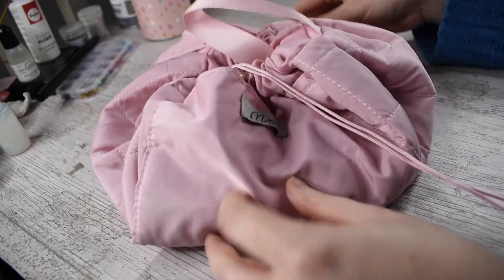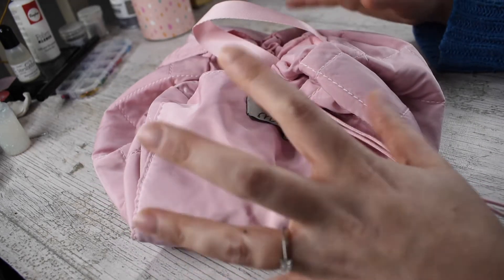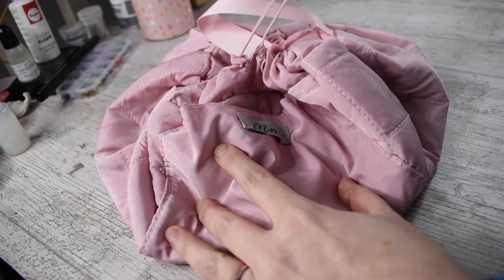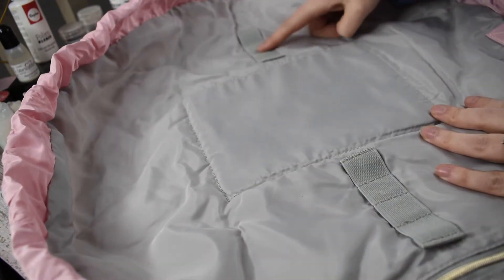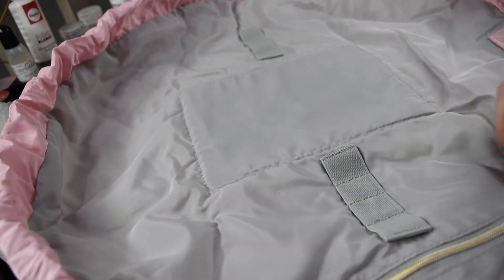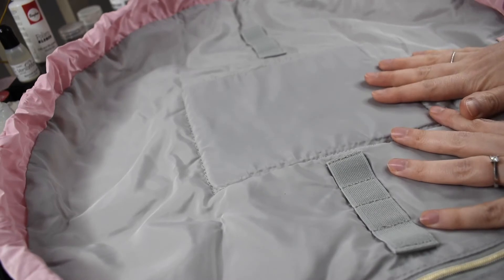Basically what it is is a makeup bag that scrunches up with a drawstring in the middle. When you pull the drawstring, you can open it up to lie flat, and inside it's got all these little elastic holders, a little zip, and a flat base. It basically lies completely flat.